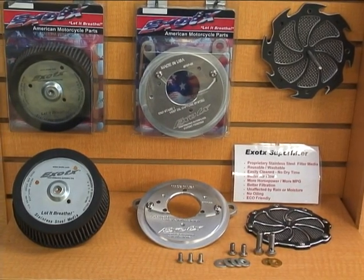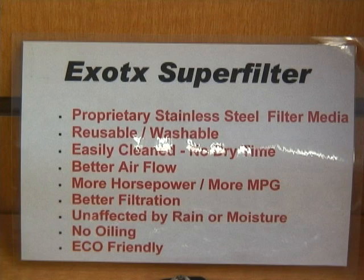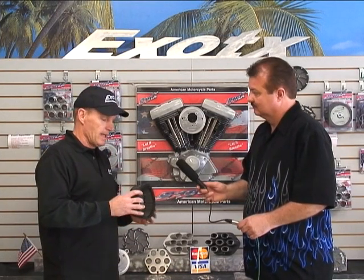It comes with a backplate that has an oil capture system exclusive to our product, and a stainless steel filter. The stainless steel filter filters three times better than most typical gauze-type filters on the market, and it flows better at the same time. Even though it's quote 'medical gauze,' you referenced it as a screen door compared to a chain link fence — exactly, it's quite a difference.